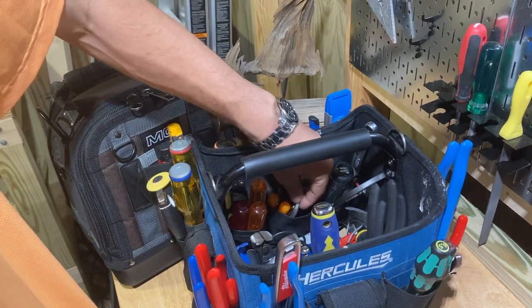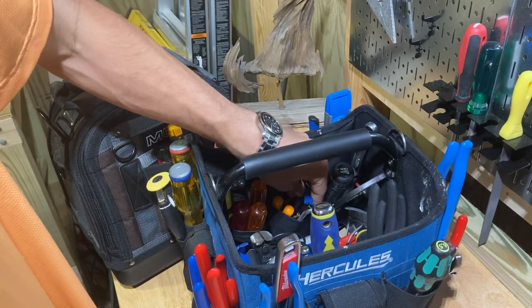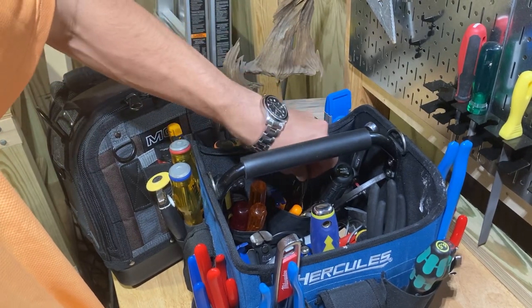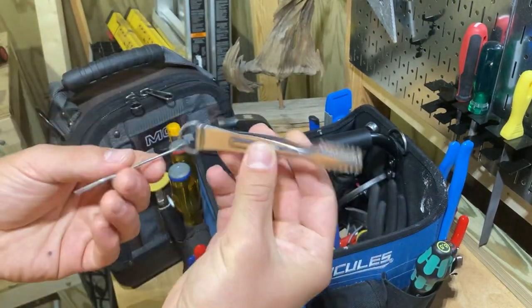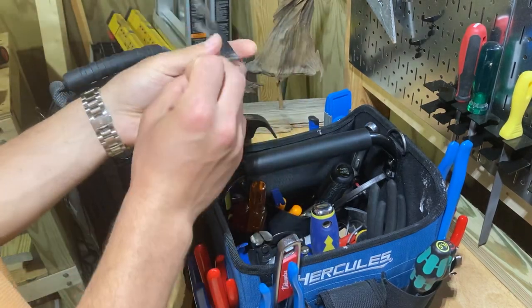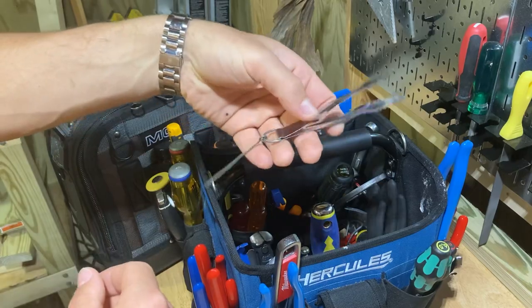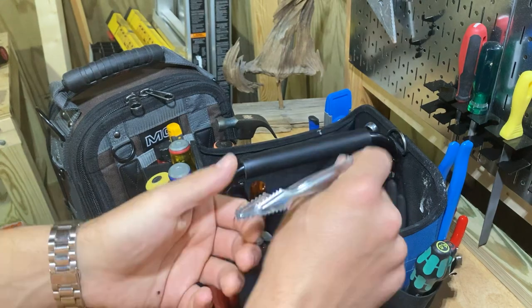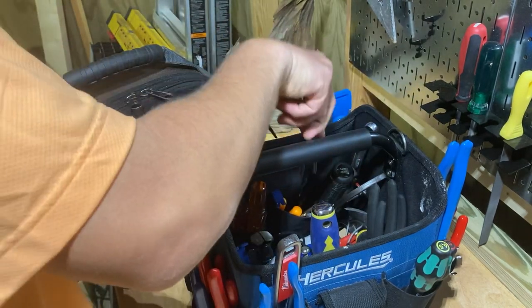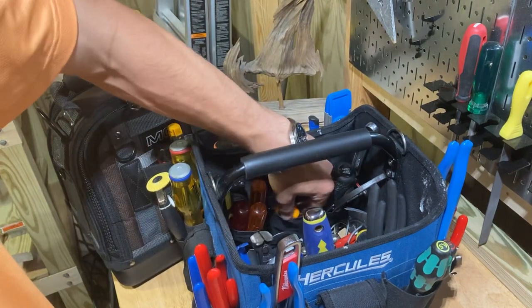They don't have pockets that are like this — they're always stacked in front of each other, so it's hard to put little stuff in pockets. Like, this pocket is just for all kinds of little stuff: bits, picks, and little pry bars. I figured out what these little guys are — I use them for picking stuff up and cleaning stuff out. This pocket is good for it because it's loose and you can kind of see stuff in here.